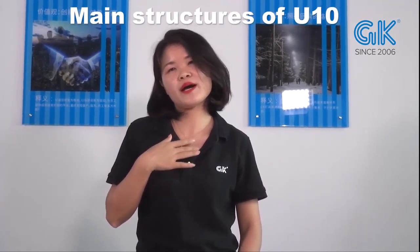Hello everyone, this is Sheila. Today I'd like to introduce our UV-C corn bulb.